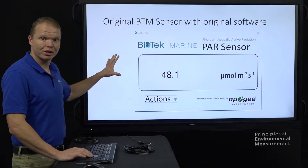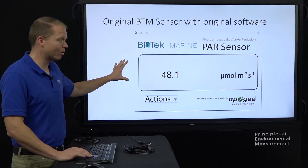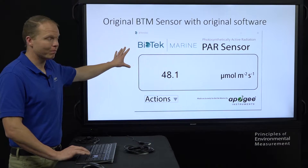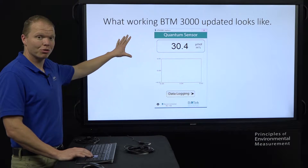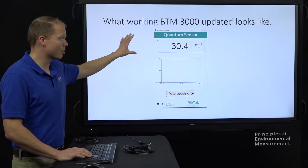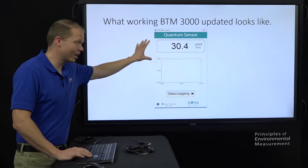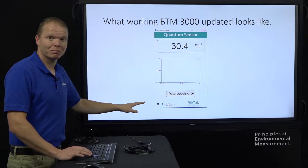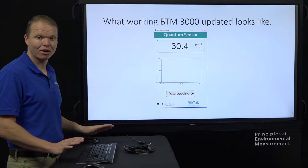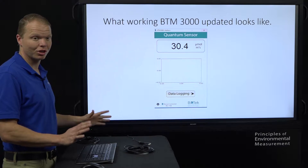This is what the original software looked like — the original format. It had your micro mold reading right there and said Biotech Marine. This is what it currently looks like. If your screen shows the micro mold per meter squared per second reading here and you're showing connected, you're set — you're all done. You don't need to worry about any sort of firmware or software upgrade. You're good to go. You can pause or turn off the video now.